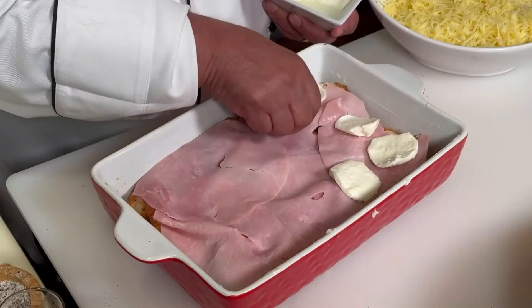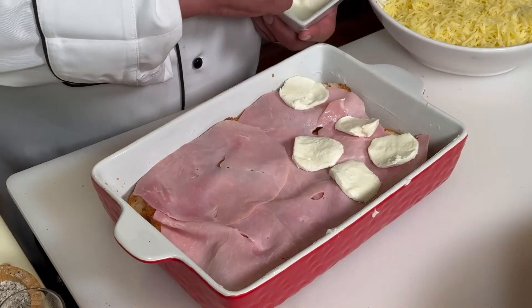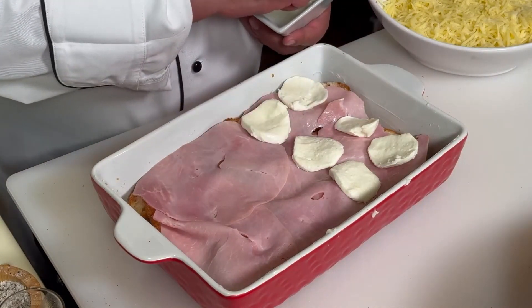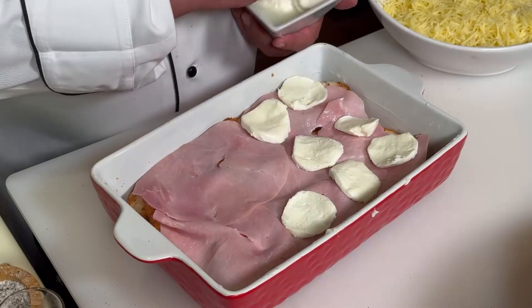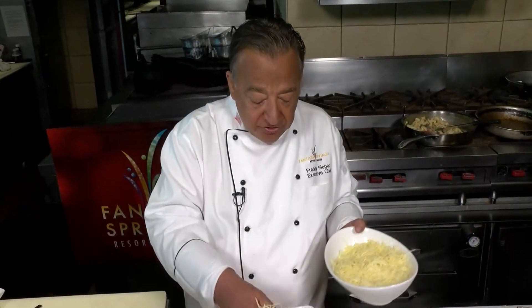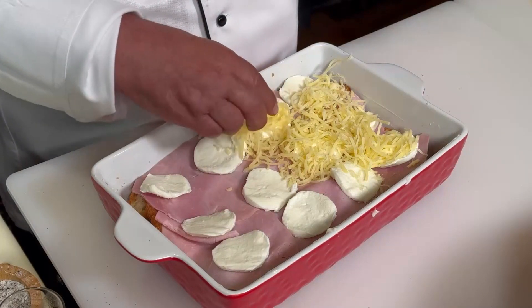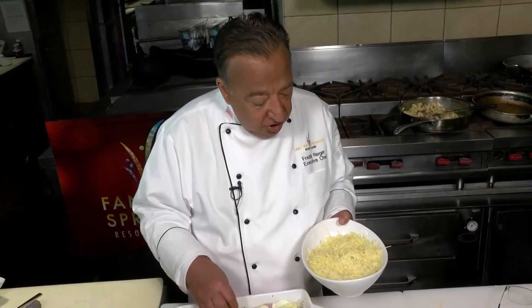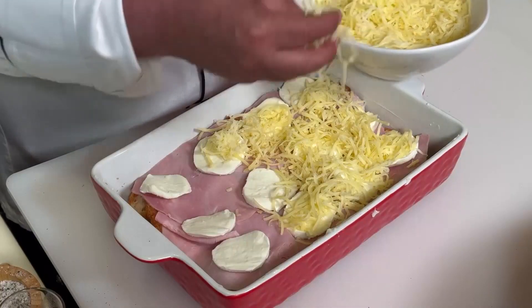Next, we're going to take some fresh mozzarella. Slice that a little less than a quarter of an inch thick, and just start to line them up. We don't have to cover everything with these. Next, some grated Gruyere cheese. Gruyere is definitely one of my favorites — it's hard to describe the flavor, it's kind of like a cheddar with a hint of Swiss.